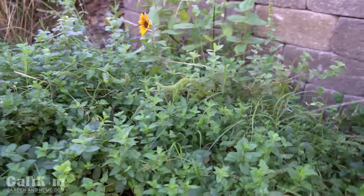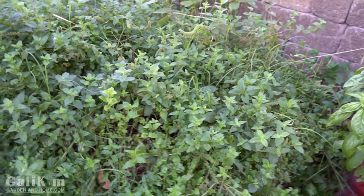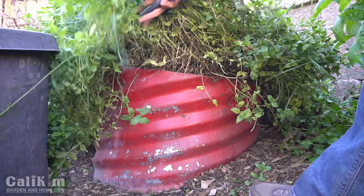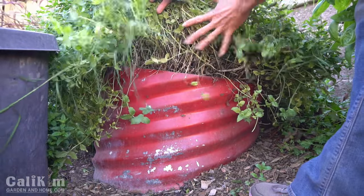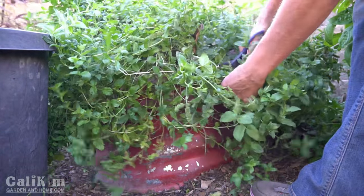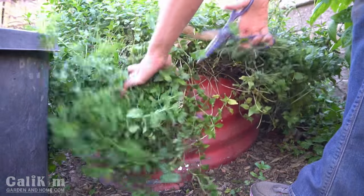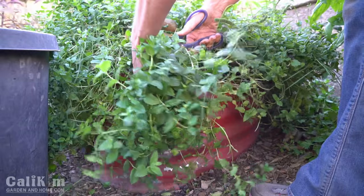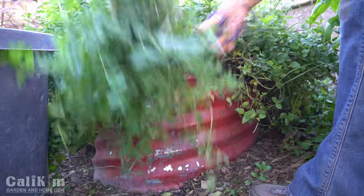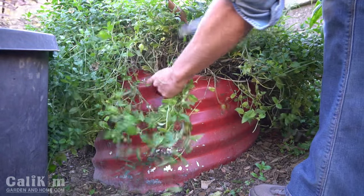I'm going to trim it back and show you how I do that. Let me just show you how far over the top of the container this mint plant has grown. I'm going to trim it back so it looks a lot neater and tidier and gets rid of some of those seed pods. The nice thing about mint is it might look extreme when you're cutting it back, but it grows so fast — I can't tell you how many times I've cut it back to nothing but woody stems.